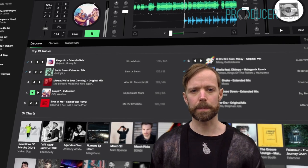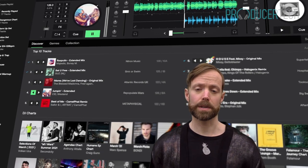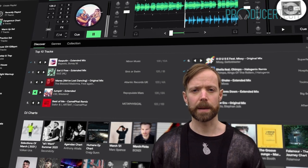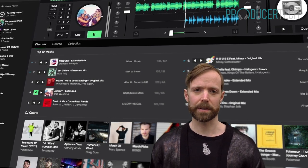Welcome to the Beginner's Guide to the Beatport DJ web app, the course designed to have you competently using the app to prepare, practice and perform DJ sets, whatever your skill level.